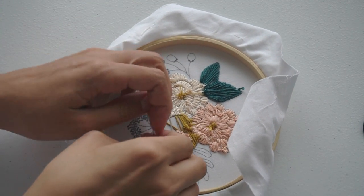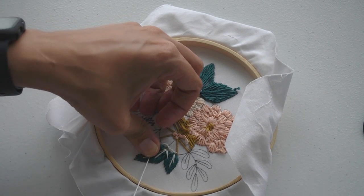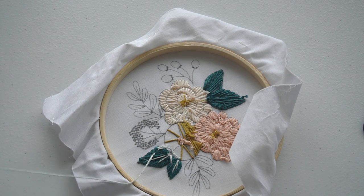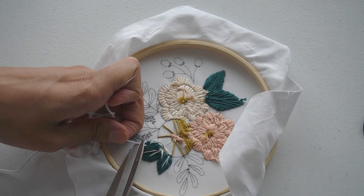With this kit, I was able to practice some stitches for a new project I have in mind. But if you're new and want to learn a new skill, I would definitely recommend it. I think for everything that you get at the price, it's worth giving it a try.